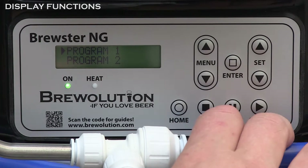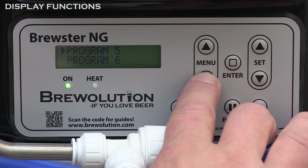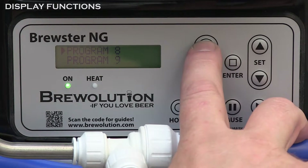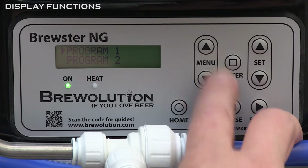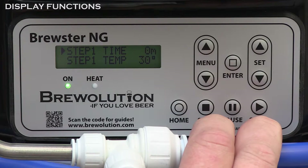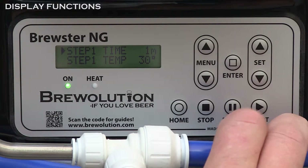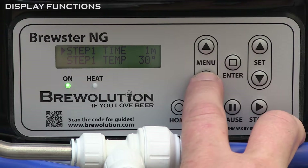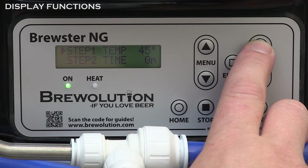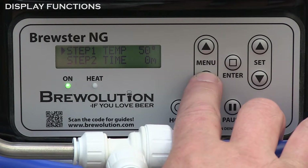In the mashing menu you can choose up to nine different brew programs. For example, choose program one and you can set time and temperature for up to nine different steps. Time and temperature are set using the set keys for every required step in the brew process. Check your recipe for times and temperatures and get those set correctly.